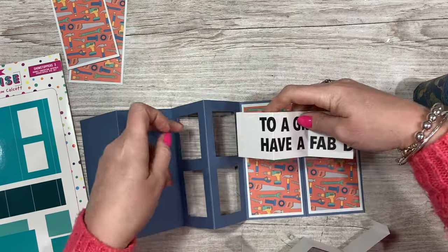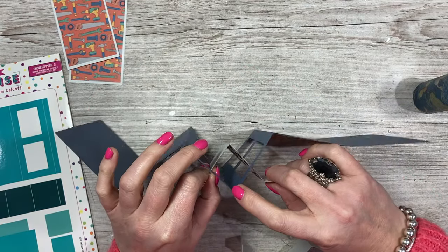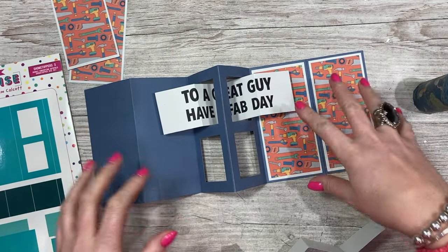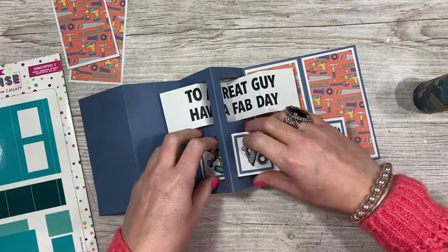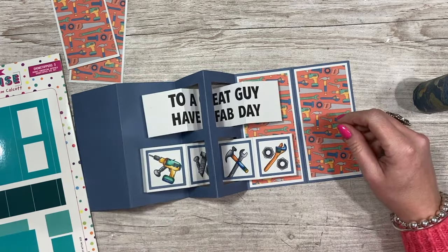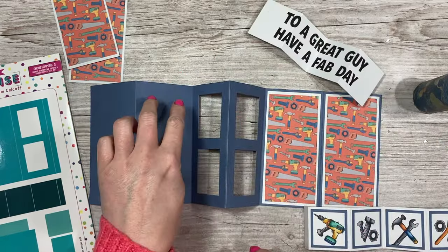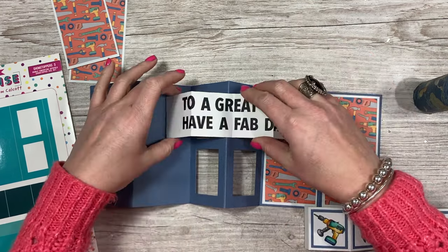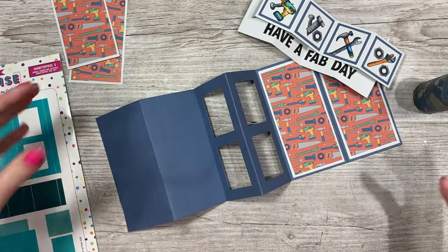You're going to weave this in here — just pull it through and you want that valley to stay in the middle of this mountain. This one's falling down because it's got the mats and layers on it already, making it heavier. Once I stick these onto there it will do the same — that's the only reason it's doing that. Pull this one through and you can start to see how we're going to get this really cool card coming together.